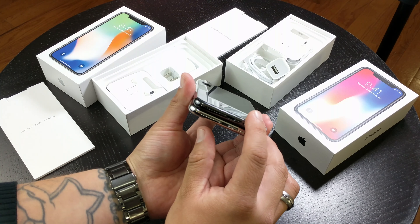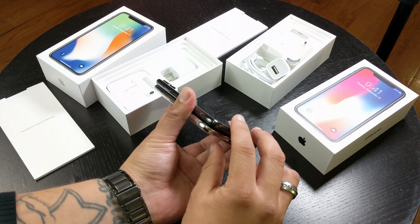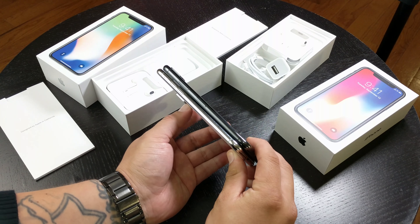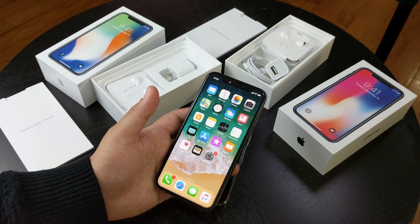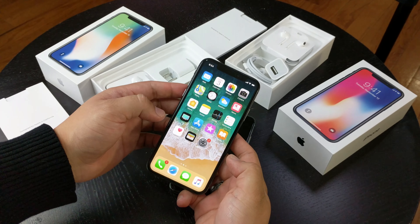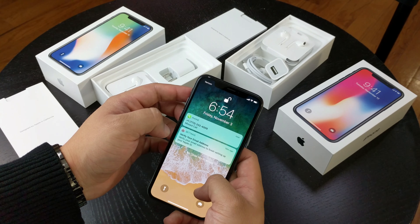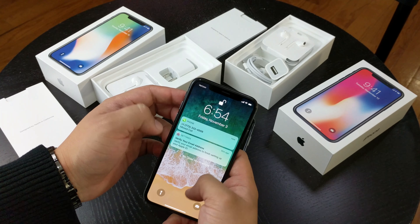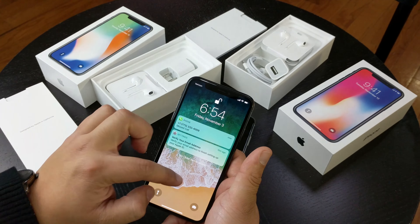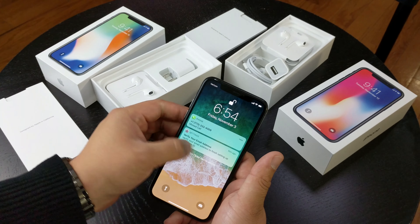Okay, so now we're gonna go ahead and power on the device. I'm pretty sure we have to go through a setup process, so I'm gonna do that and come back to check out the software. Here it is guys — a powered-on iPhone X. The screen looks really nice. This is the first time Apple is using OLED screens on their devices — everything before the iPhone X uses LCD screens, so a change to OLED is definitely a step up. The screen might not get as bright as other phones, but it looks really nice, it's very sharp, and the colors are very natural looking.